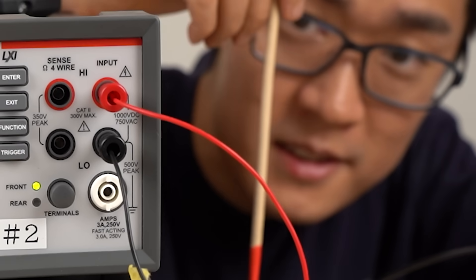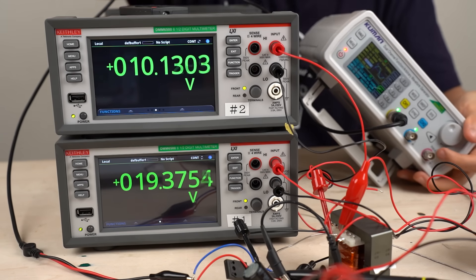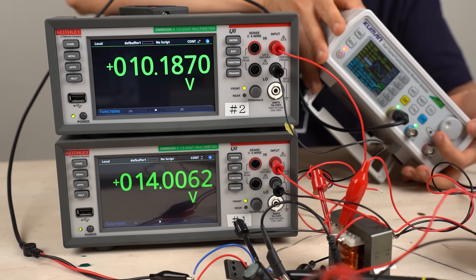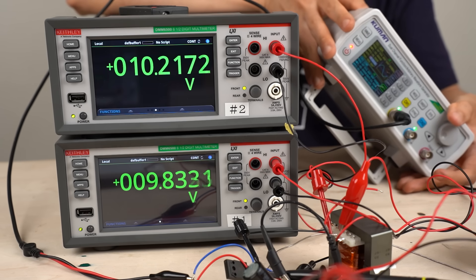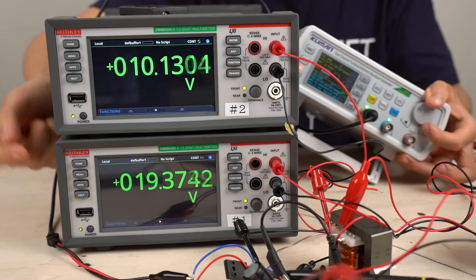So far, so good. The duty ratio is currently 50%. If we change the duty ratio, the output voltage changes accordingly. Reducing it through 40%, 30%, 20%, 10%, down to 0% shows clearly that the output voltage changes according to the duty ratio.